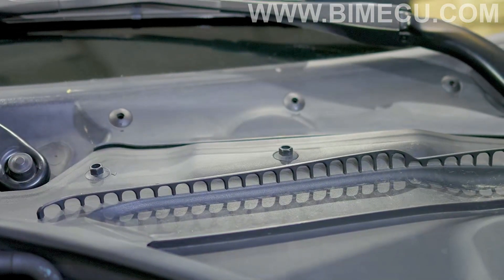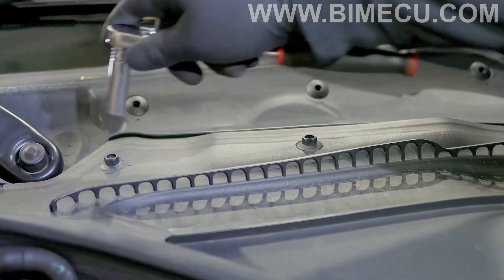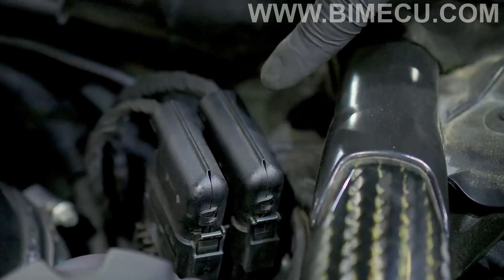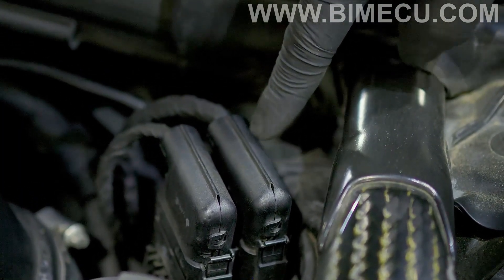Now we're going to remove this panel — you'll need to use your 10mm, turn it a quarter of the way, and it should release the clip, and that pops right off. Now you're going to locate this connector, squeeze both tabs, and release the connector.